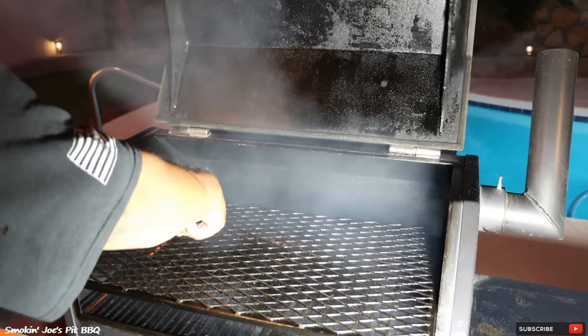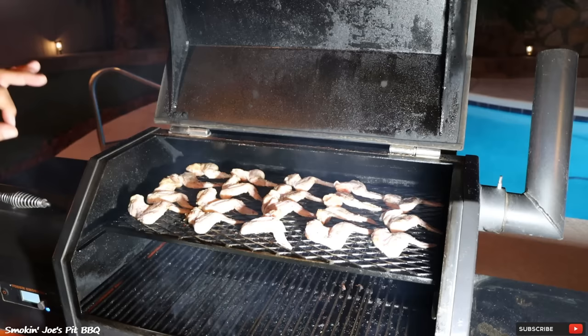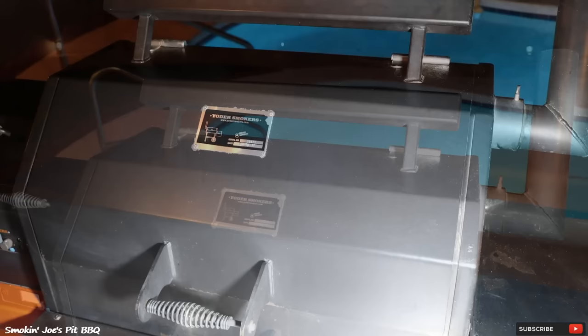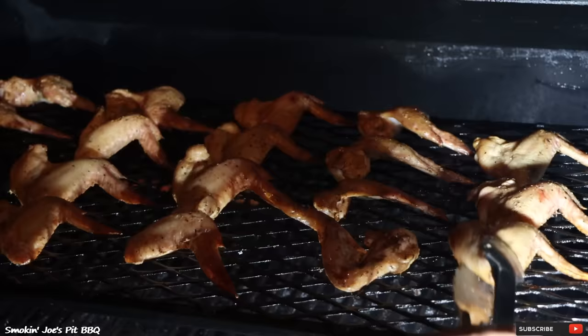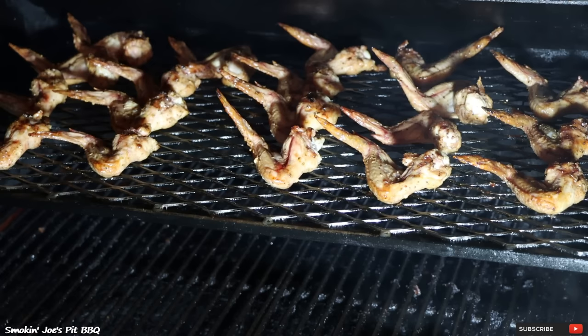I'm loading these wings on the top shelf — just spread them out. Got the wings all loaded up. I'm going to slide the shelf in and smoke these for about 20 minutes, come outside, give them a flip, and I'll bring you guys right back. So 20 minutes have passed — let's go ahead and open up this lid and flip our wings. They are looking good. Starting to get a nice color on them, getting nice and crispy. Got our wings flipped. Let's slide our shelf in — we'll see you in another 20 minutes.